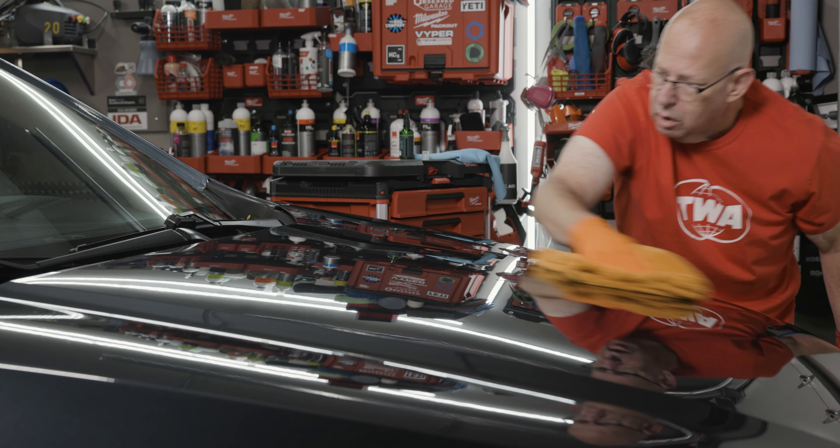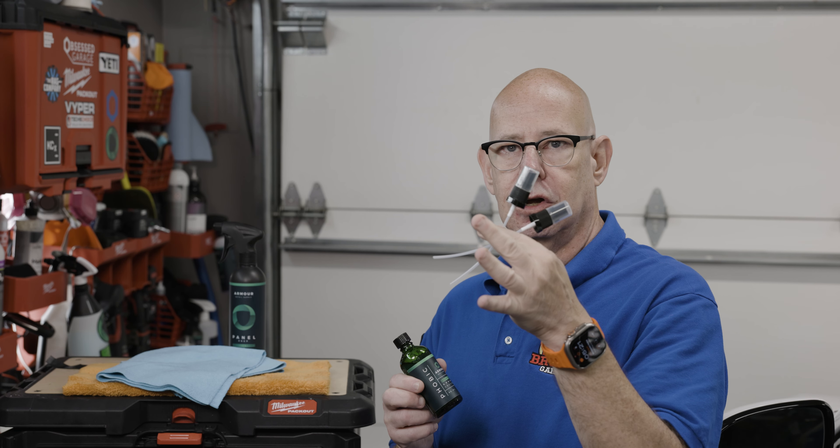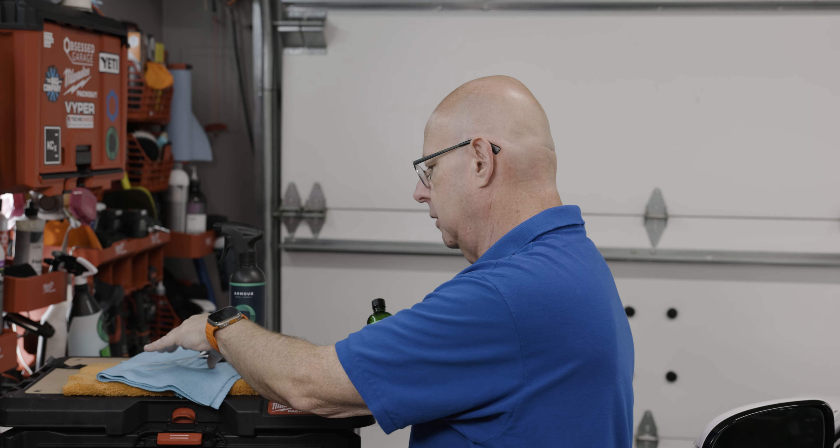In my original video I only showed the traditional method, so I want to emphasize: you can spray Phobic on a microfiber, wipe it on the car, and wipe it right off. That is the easiest way to apply Phobic.